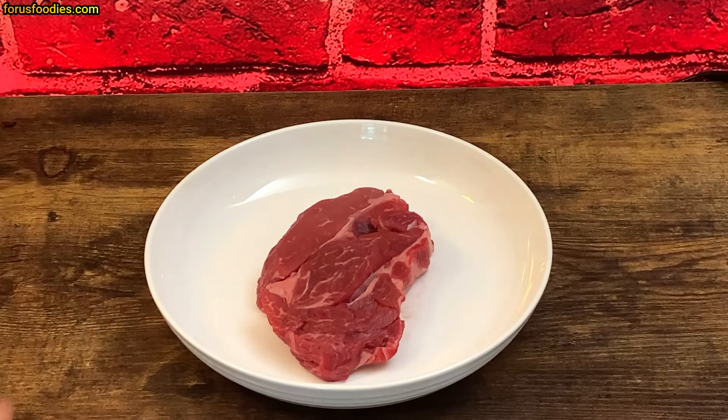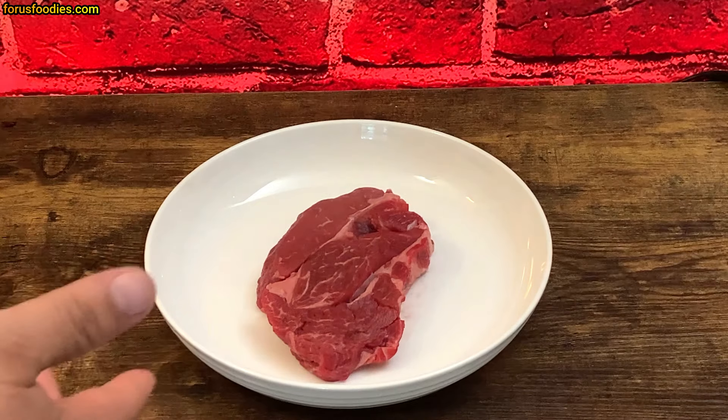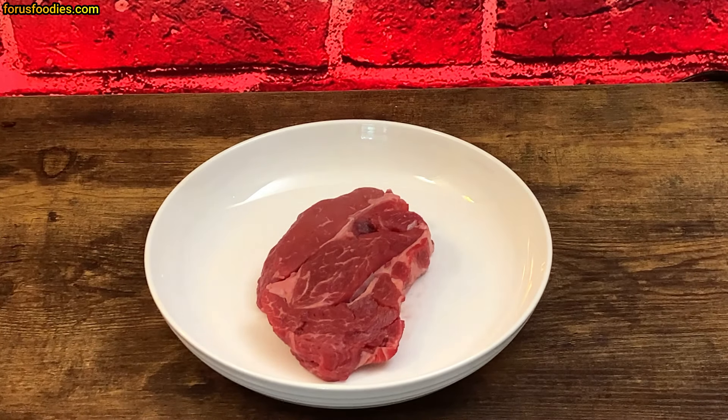What we've got here is a chuck-eye steak — some people call it a Delmonico steak. Ribeye steaks are about 18 bucks a pound; this is about nine. You can make it taste just like a ribeye and you will love it.